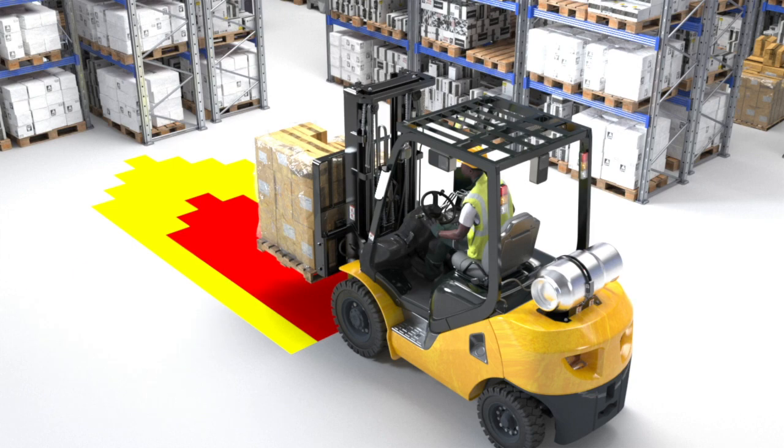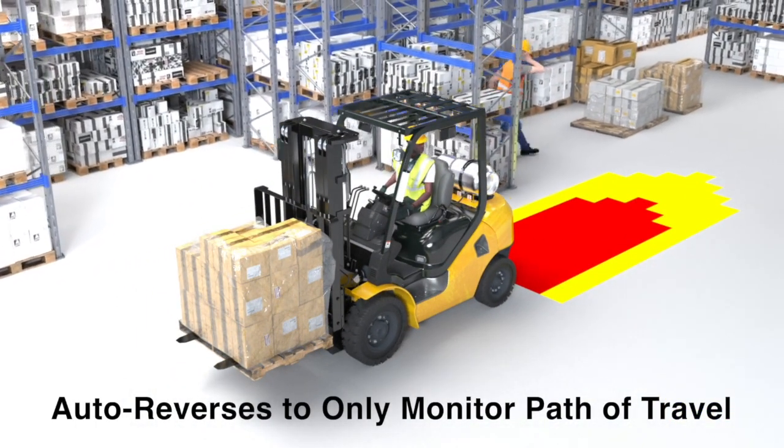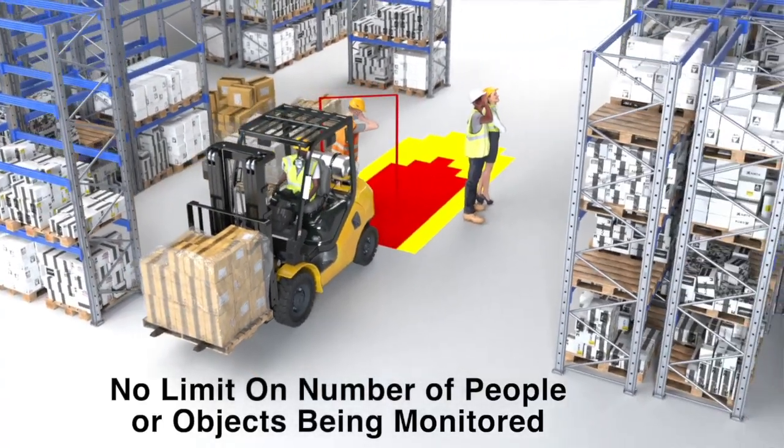For two-camera systems, Omnipro Vision AI automatically switches cameras to only detect in the forklift's direction of travel. The system can alert for as many people or objects as is required.